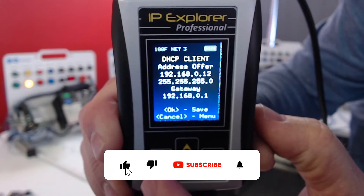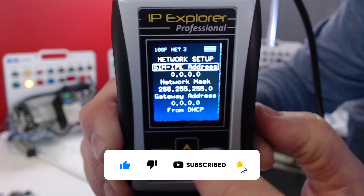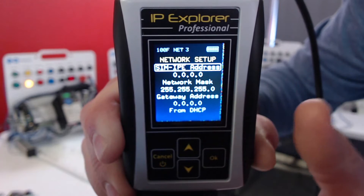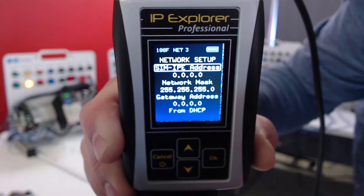Let's go a little slower through that and talk about a few things. I'm going to hit the cancel button — that gets us back where we were. We can see our IP address is 0.0.0.0, our network mask defaults to 255.255.255.0, and our gateway is at 0.